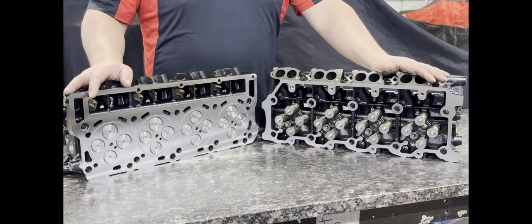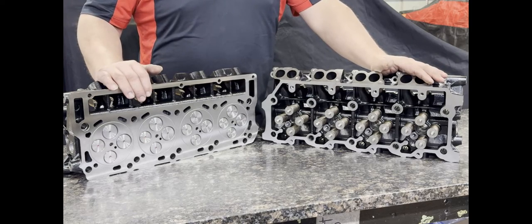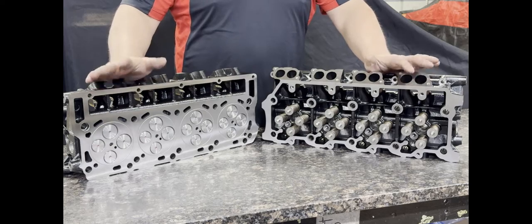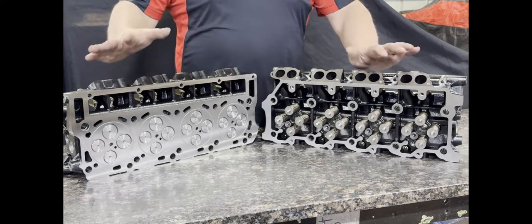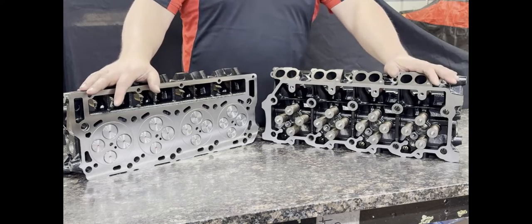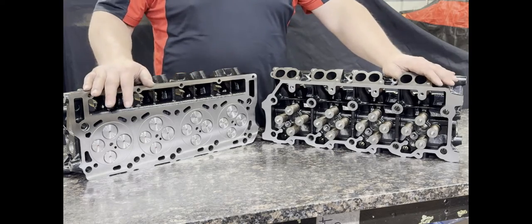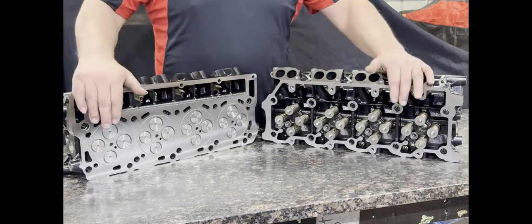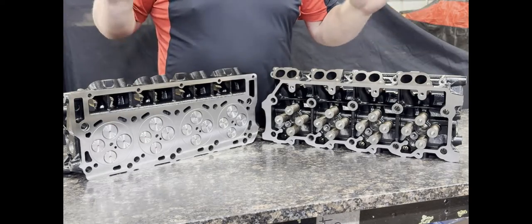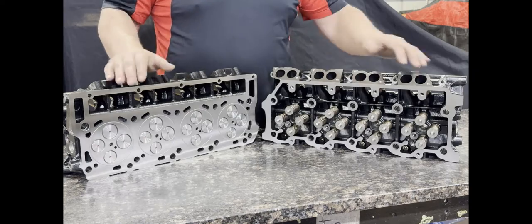Today we're going to talk about our 6.0 Diesel Performance Aftermarket Cylinder Head Castings. This is an informational video explaining our process and what is included when you buy a set of these cylinder heads. They are sold as a pair on our website — advertised as a set, not single. So when you order these on our website, it comes as a set.